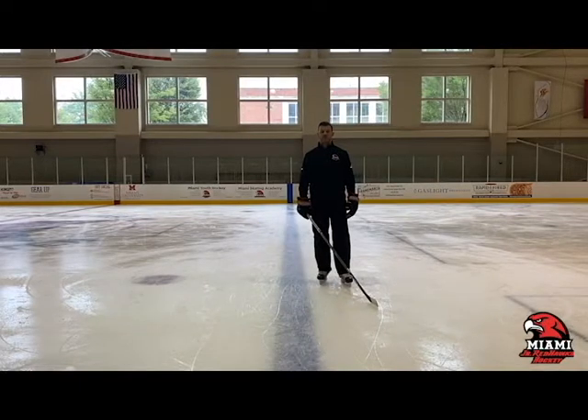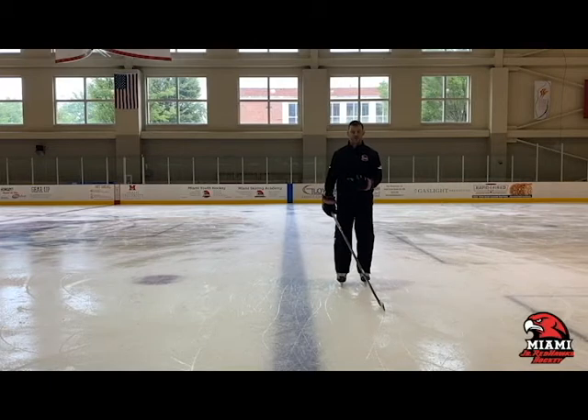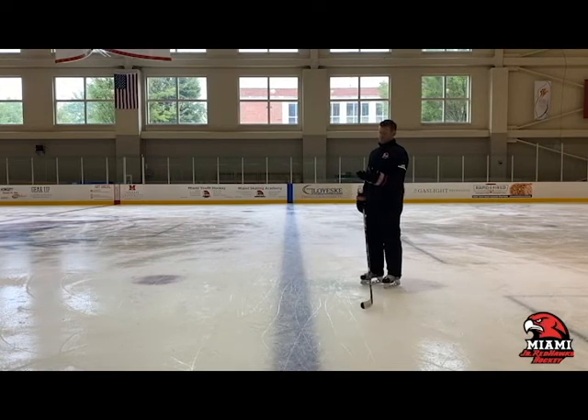The next skating skill we're going to talk about is a power turn. We see a lot of power turns when you're trying to change direction, if you don't have time to stop or you don't want to slow yourself down. A power turn — there are a few things that we have to make sure we do with it.